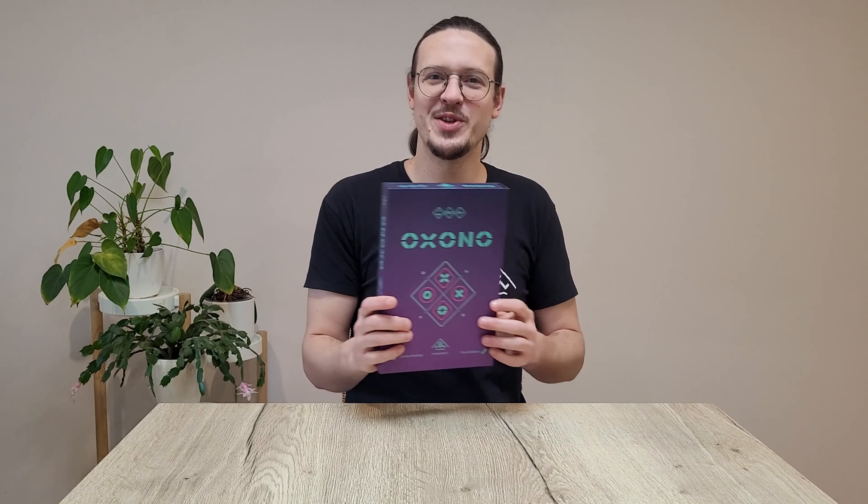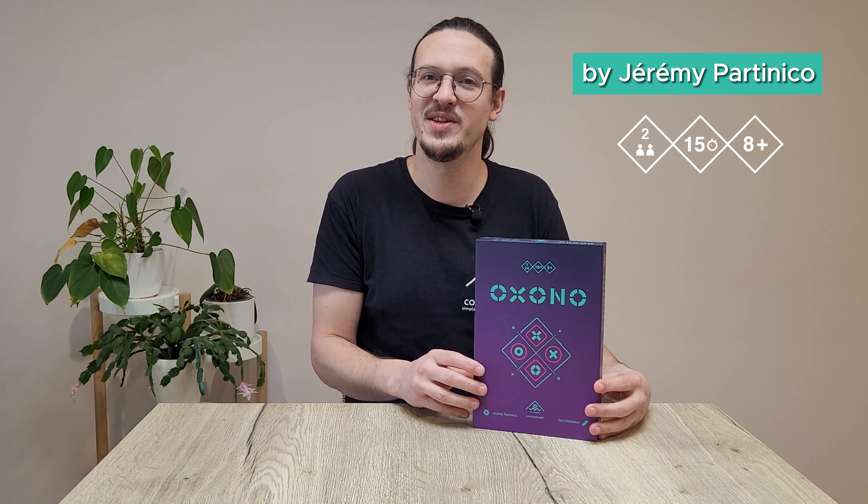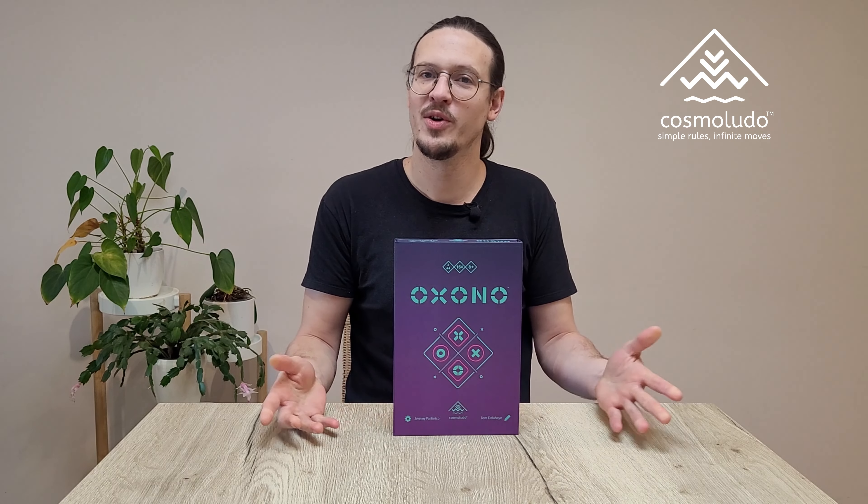Hi everyone, it's Tom from Cosmo Ludo. Today I will show you how to play Oxeno, an abstract game by Jérémy Partinico for two players from eight years old, published by Cosmo Ludo.